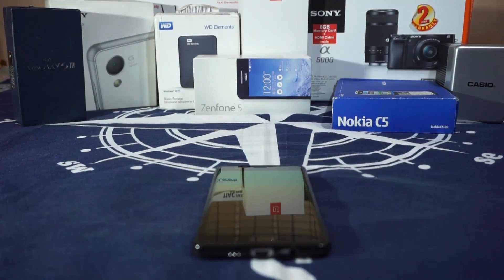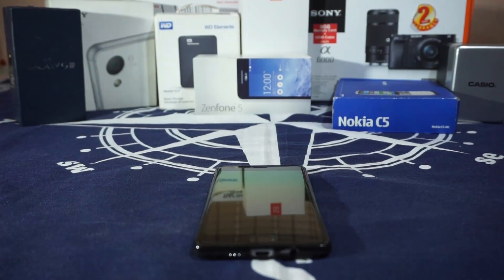Hey guys, it's Kugel again with another ROM review, and this time I've got something very interesting for a OnePlus user like myself. This time I've got the unofficial CyanogenMod 13 by Sultan XDA, so stay tuned for that.